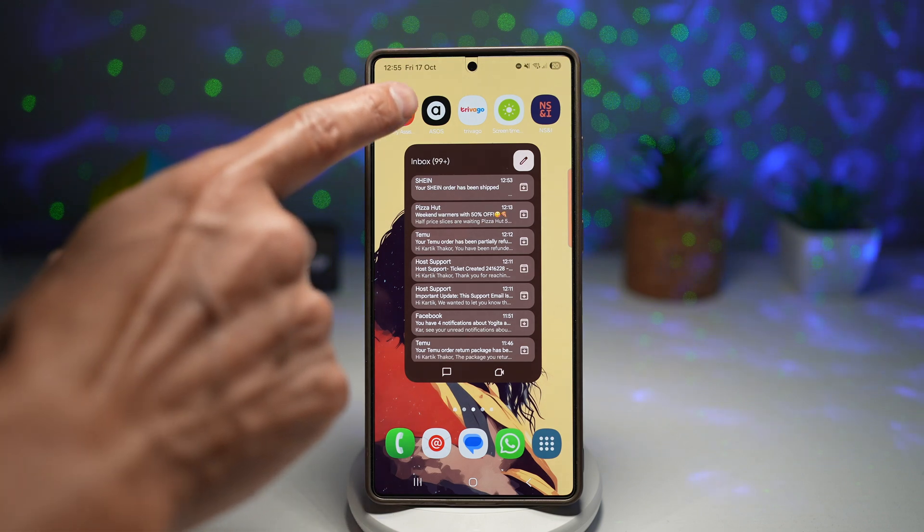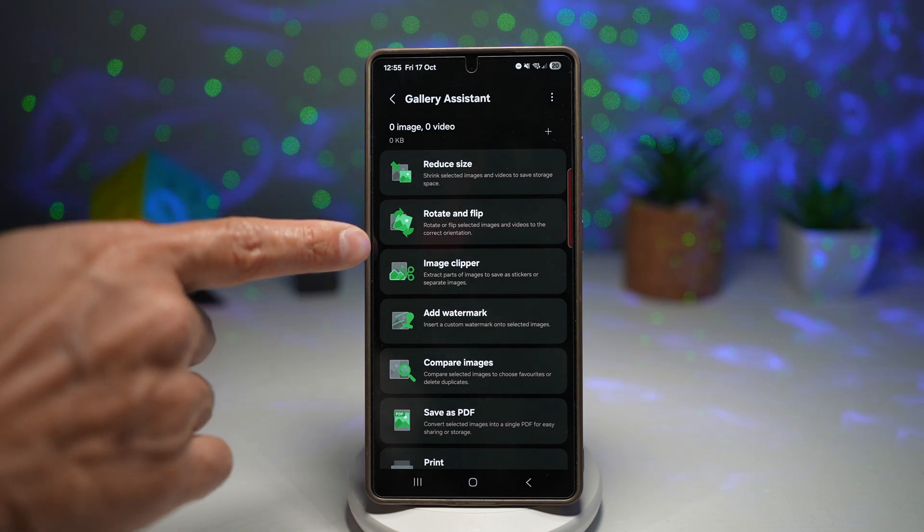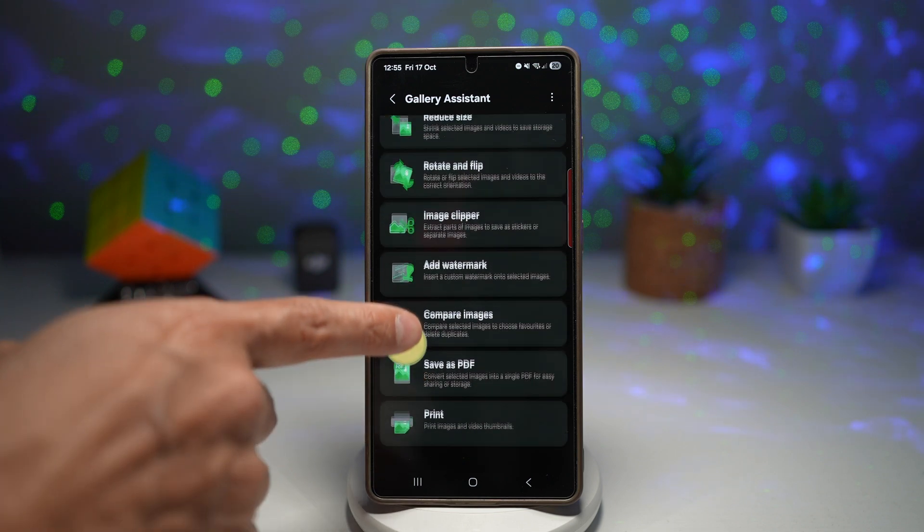When you open up Gallery Assistant, you'll see that it looks like this. As you can see, you have: reduce size, rotate and flip, image clipper, add watermark, compare images, save as PDF, and print.